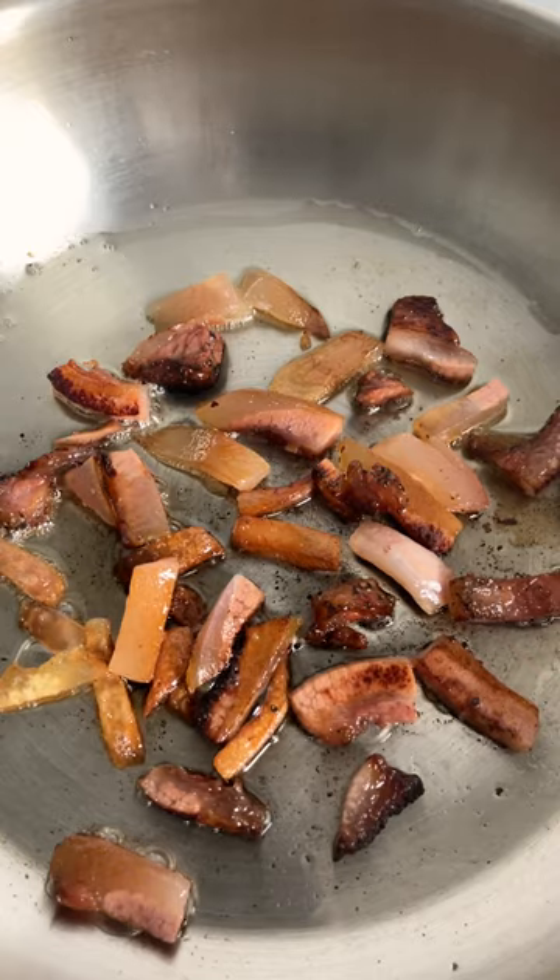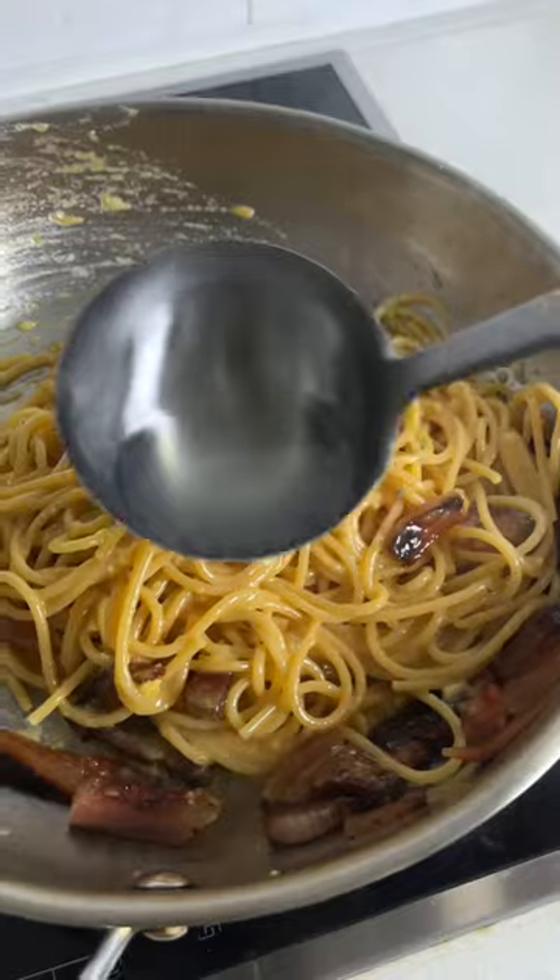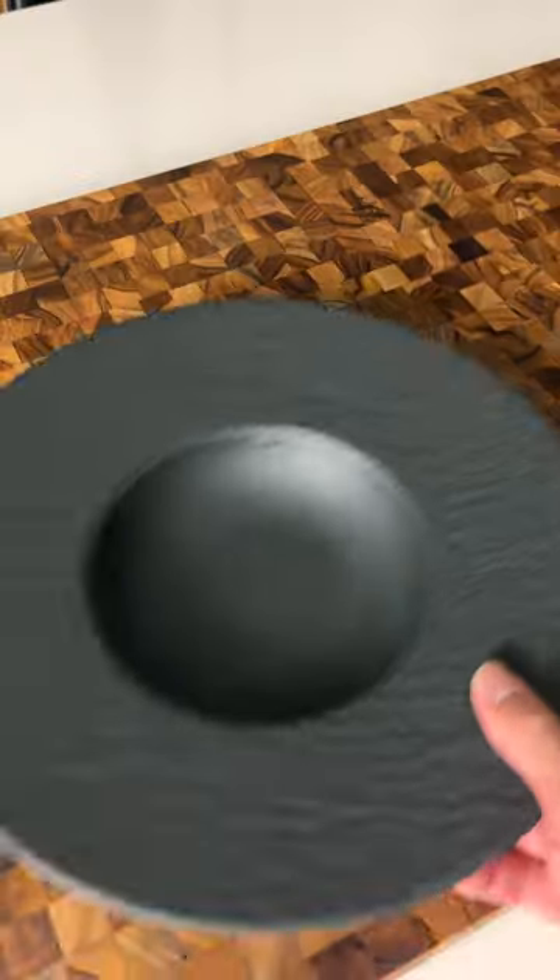Sizzle the guanciale and oh my god, just look at that fat! Then you combine all the ingredients, add a drizzle of pasta water, and let the magic happen. I toss it because I think I'm cool.